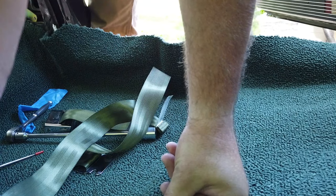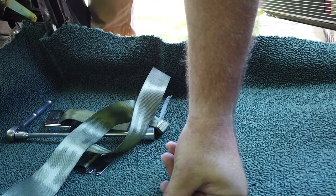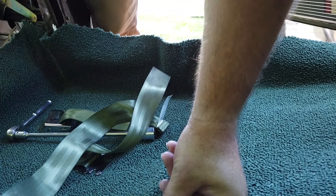All four seat belts are in. I did not expect this to be a one-day job, and it is absolutely not a one-day job unless you have help or you're a professional who has done this before. I have neither, so we're going to need to continue — at least two days, maybe three. We'll see how it goes.